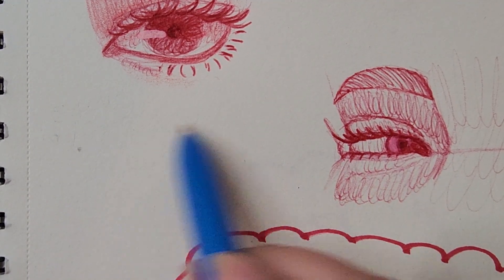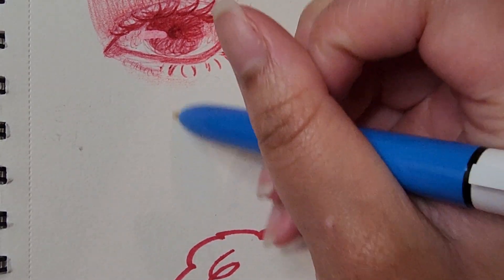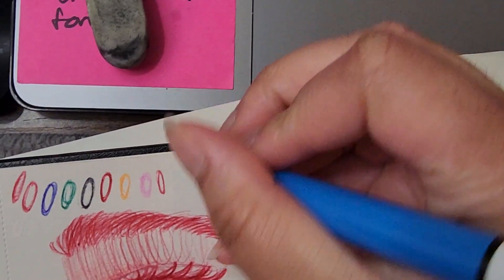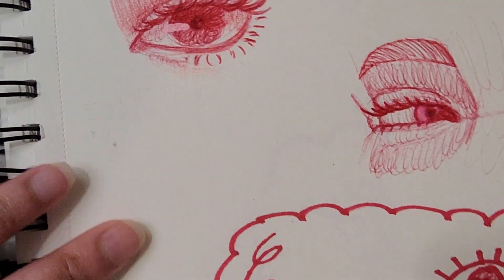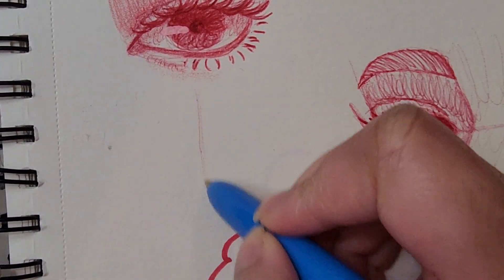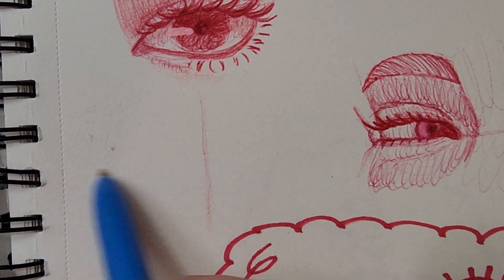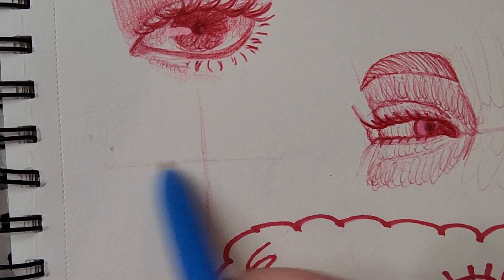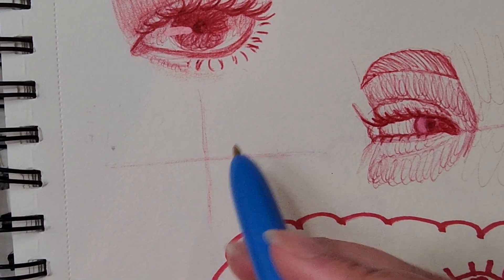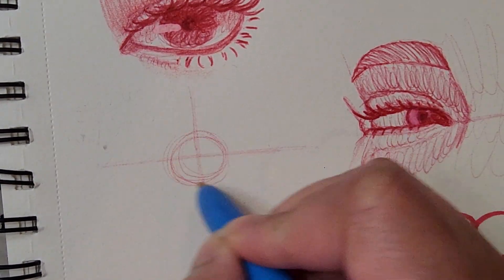Let's begin. I'm going to draw this eye right here. Unfortunately I can't show you the reference while I'm drawing. So first we're going to test the pen to make sure it's working. The first thing I'm going to do is draw a little plus sign — very lightly, since this is a ballpoint pen I can get variation and kind of sketch with it. This plus is to help me place the iris in the middle.